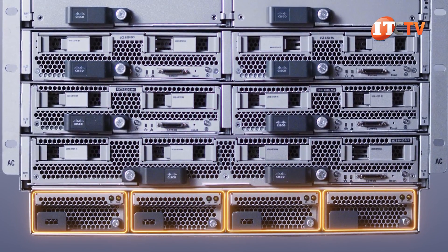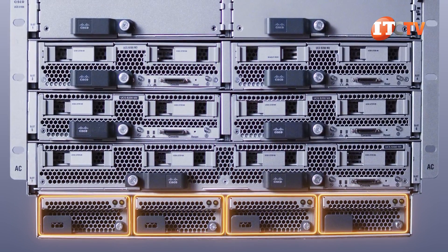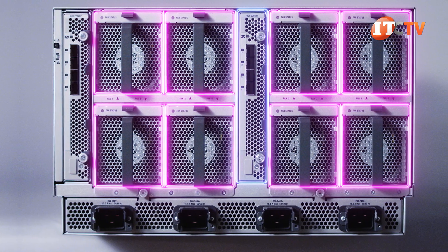From a design standpoint, it looks kind of strange with the PSUs tacked on to the bottom of the chassis. But it does isolate the GPUs from the main portion of the chassis, which is a major source of heat buildup. On the back of the chassis, there are two pairs of four large fans, separated by either a fabric extender module or a fabric interconnect module.